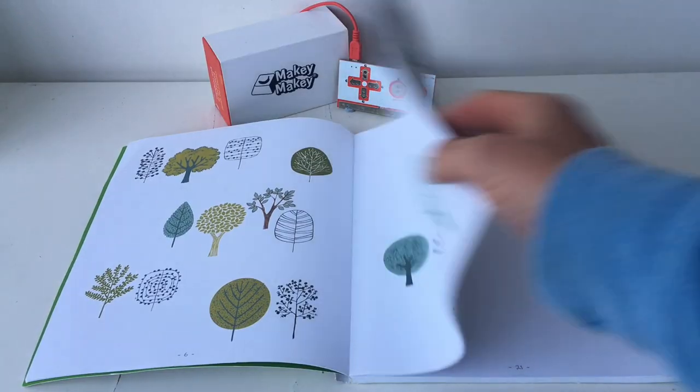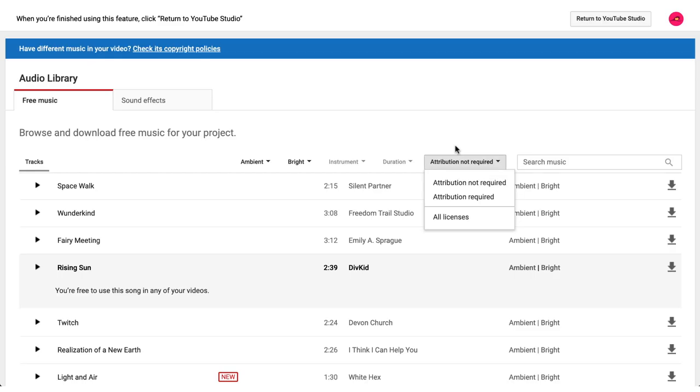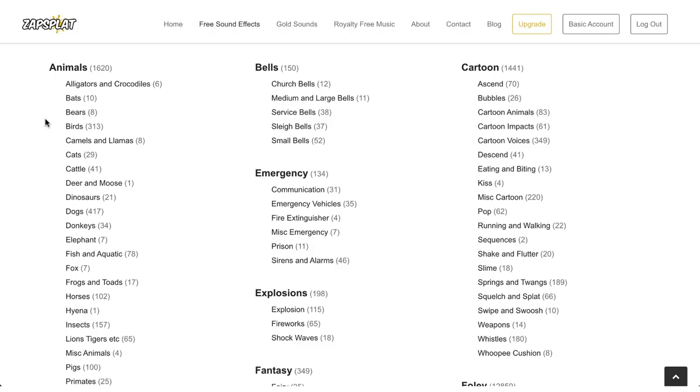Let's create some interactive art through this Makey Makey graphite drawing tutorial that uses Scratch. We'll gain inspiration from others and nature on the way to bringing our masterpiece to life with some sound effects that we'll gain from some online resources.